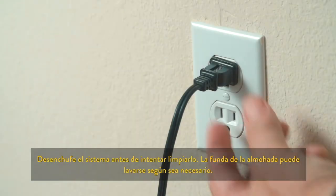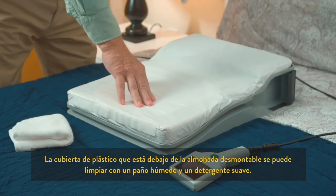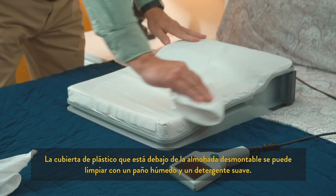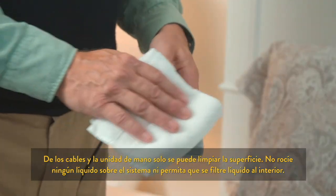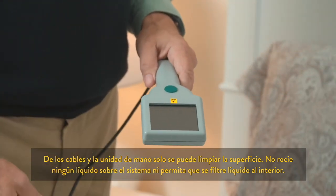Unplug your system before any cleaning is attempted. The pillow cover may be washed as needed. The plastic cover underneath the removable pillow cover may be wiped with a damp cloth using mild detergent. Cables and the handheld unit may be surface cleaned only. Do not spray any fluid onto the system or allow fluid to seep into it.